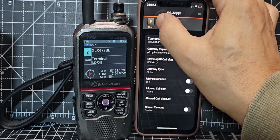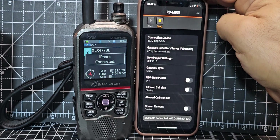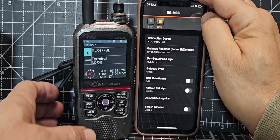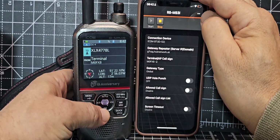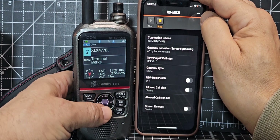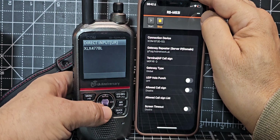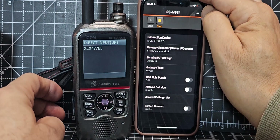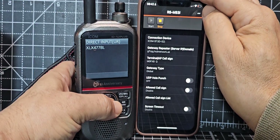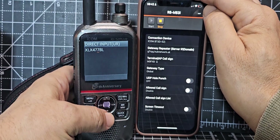Now if I press play, look on the screen — it says XLX477BL and 'iPhone connected'. At the moment I'm trying to find the XLX to connect to. At the bottom it's in terminal mode — you can't change that — but at the top when it's highlighted blue, press the middle button, go to 'Direct Input', and you can add an XLX by turning and selecting, moving to the right to change the numbers with the knob. Press enter and it puts it there.